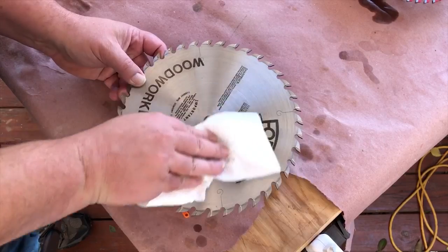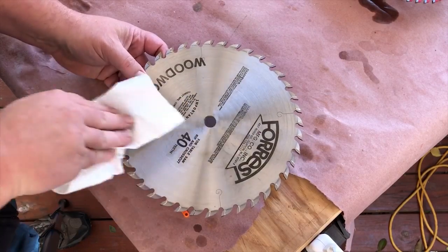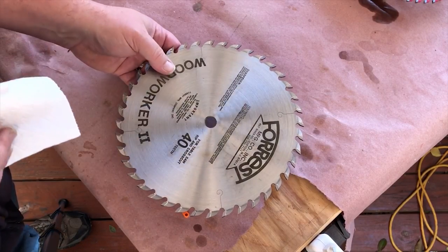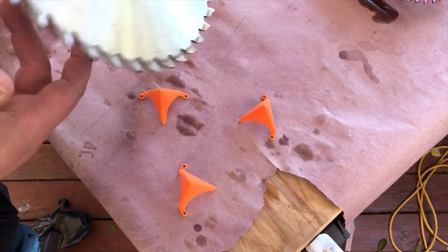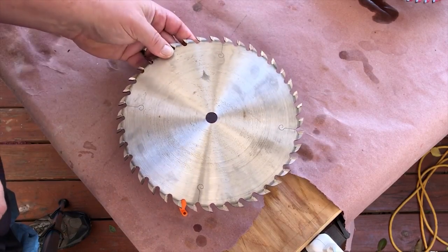You can add multiple coats if you'd like, but it's not really necessary. Typically the most I'll add is two. Once you finish the front, flip it over and do the other side — again, very carefully get down in the teeth and gullets — and your blade is protected.